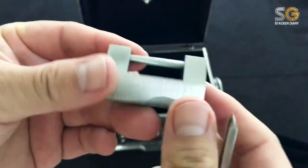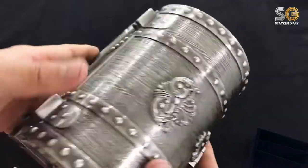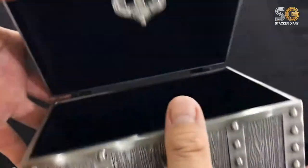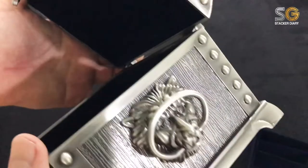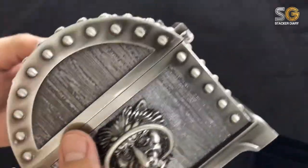I wanted to have this treasure chest when I started to collect silver bullion, because I think it's the fun way to keep all the silver bullion coins and bars in a treasure box — so it can look like a treasure chest like those pirate movies.